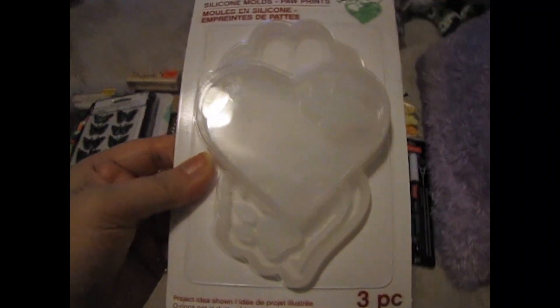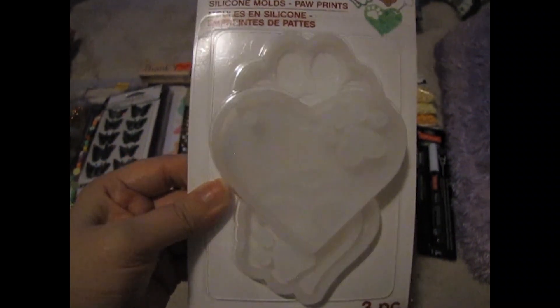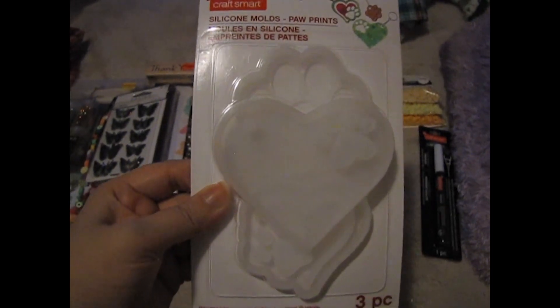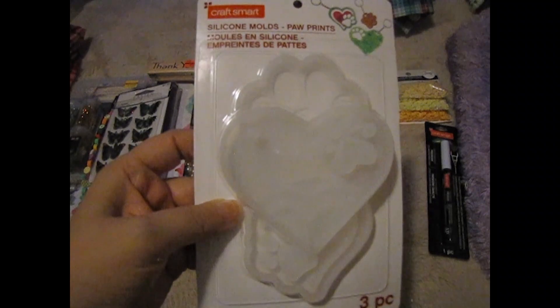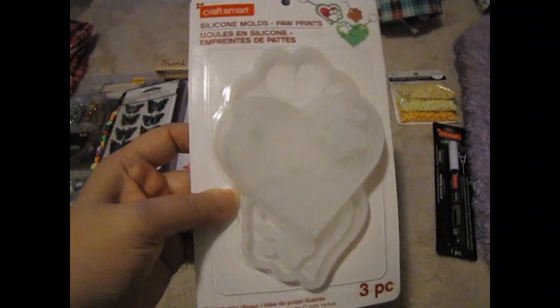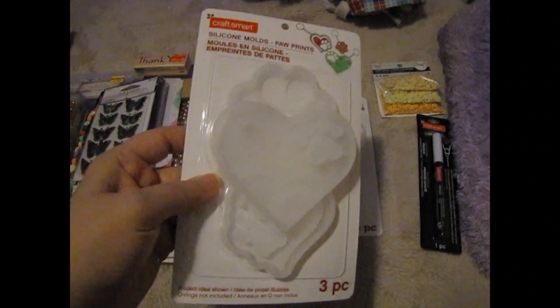Then I saw these molds and wasn't going to pick them up. I told my mom I liked them and she said, 'Why didn't you pick them up?' I said I was going to wait until next month when I got paid, and she said, 'Well, you have the money, just go get them.' So I did pick up these molds.